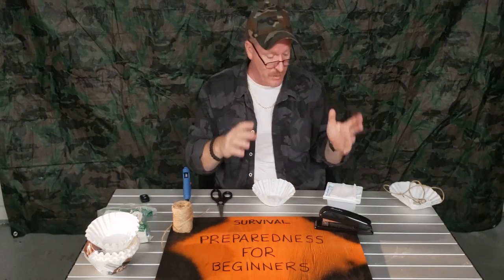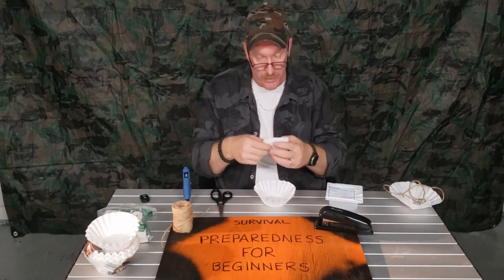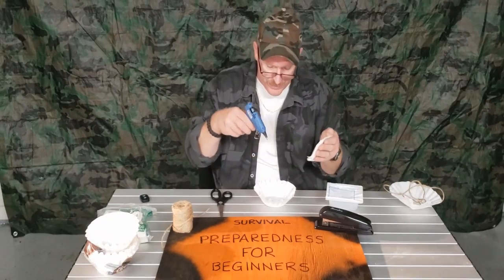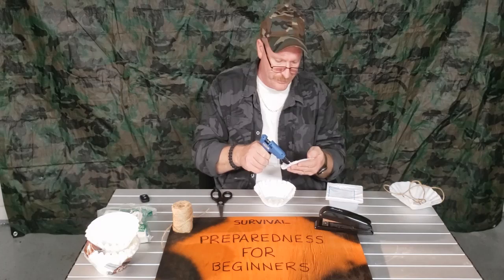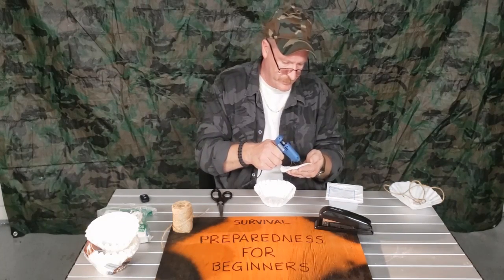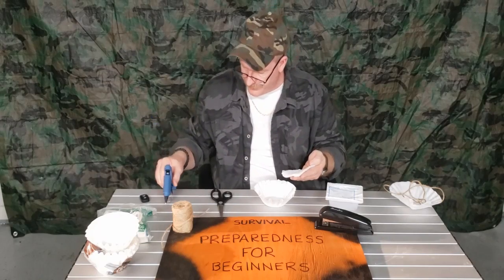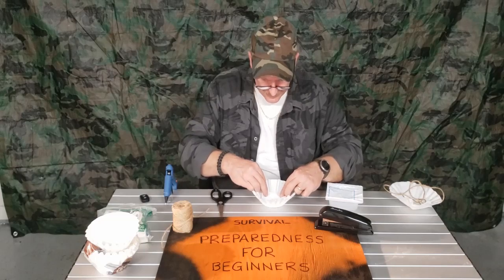Like I said, this is just an emergency mask — if you had to go out and do something, you can hold it over your face. But I'm also going to show you a way where you can tie some string to it. Take your hot glue gun and put some hot glue on the gauze on the side that's going to go inside. Just get a little squirt in there.